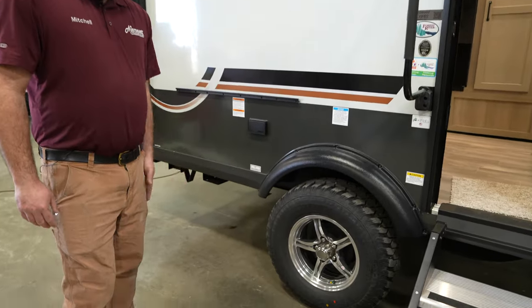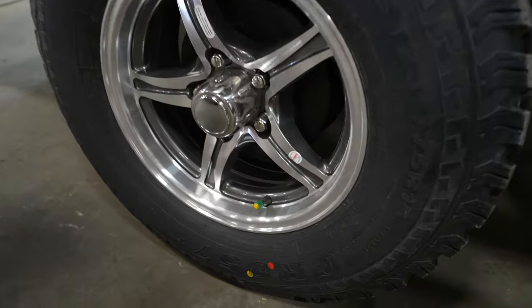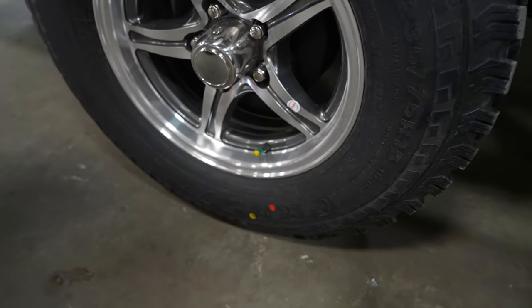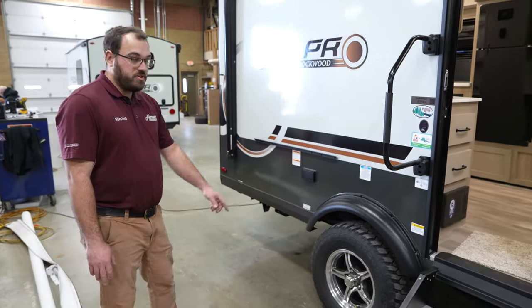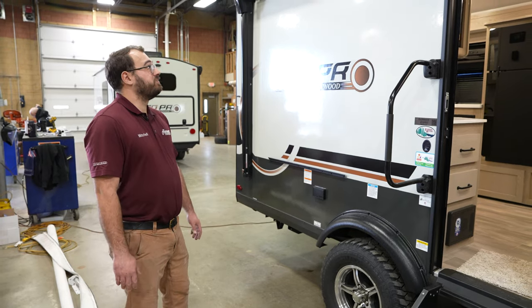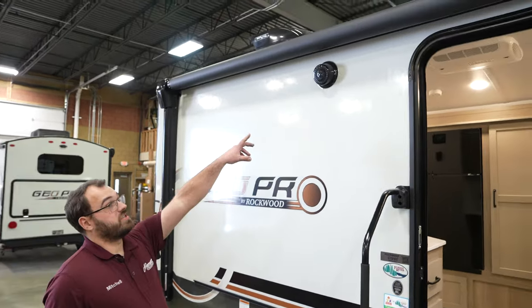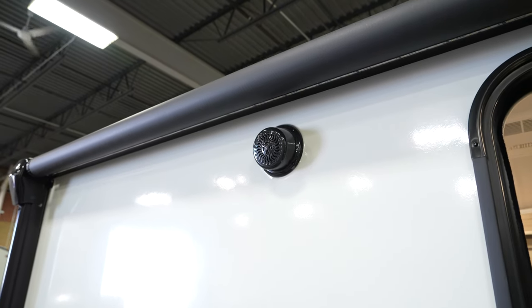All of the Rockwoods come standard with a tire pressure monitoring system. It transmits to a wireless monitor in your tow vehicle, so as you're going down the road you can monitor things like tire pressure and temperature to keep an eye on things. You're also going to have an outside speaker as well as a power awning with an LED light strip underneath.